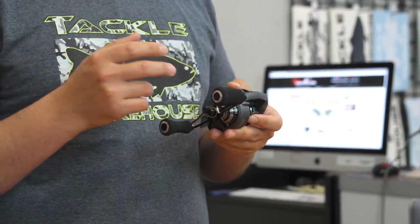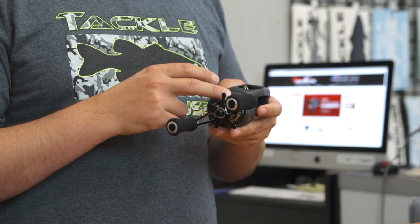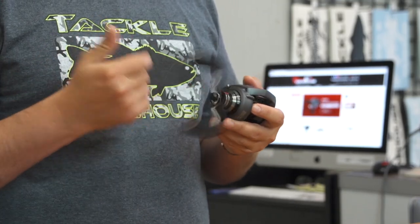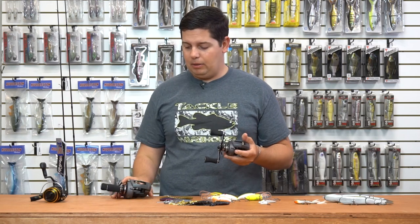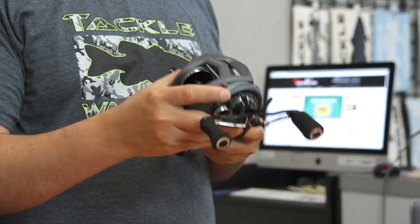Some of the upgrades they've made: they added a stainless steel pinion gear — took out the brass pinion gear — and all stainless steel bearings, so you're not going to get any corrosion in these things. They come in a 350 size and all the way up to the big dog, a 450 size.